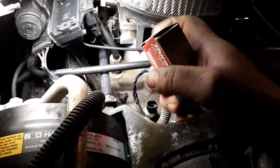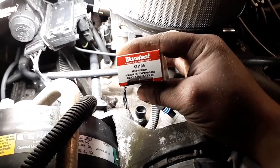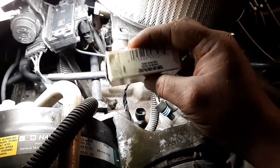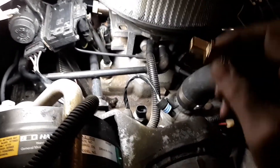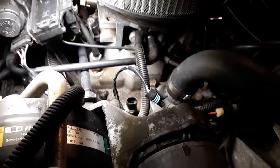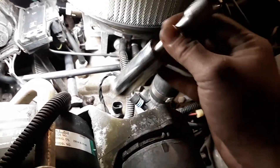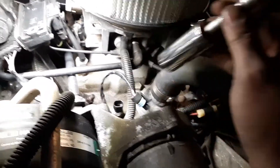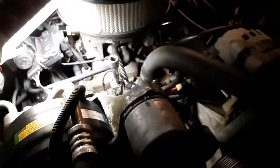Here is the part number from AutoZone — it was about 20 to 25 bucks, part number SU109, Duralast, and I think it's a lifetime warranty. The tools you'll need are a 3/8 ratchet and a 19 millimeter deep well socket. I put an extension on it so I could get more leverage.